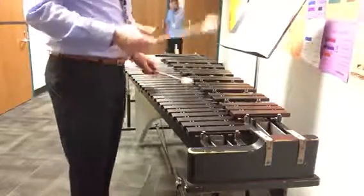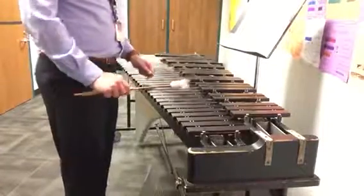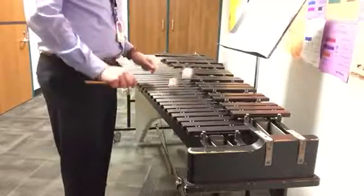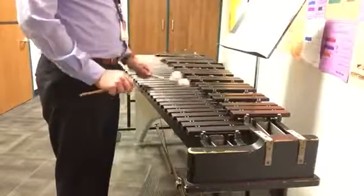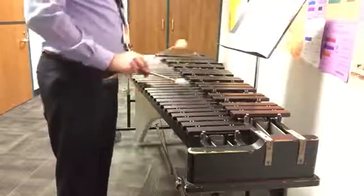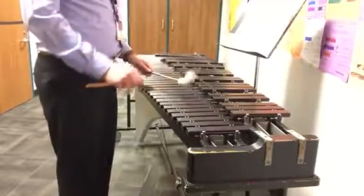So here's measures 3 and 4, three times. One and two and, ready and go. One and two, wiggle, three and four and. One and two and three and four. Again, three, ready set go: B, A, A, A wiggle, C, A, F sharp, G, G, G, G. One more time: one and two and one and three, B, A, A, A wiggle, C, A, F sharp, G, G.